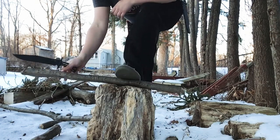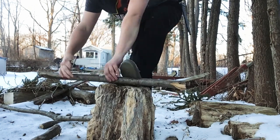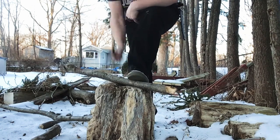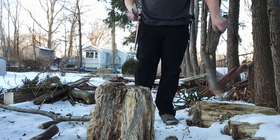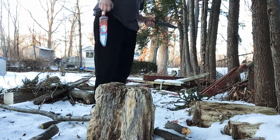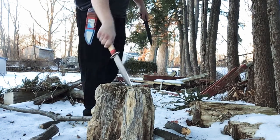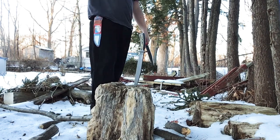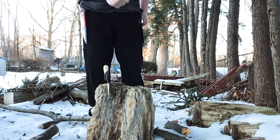I should probably mention that a lot of stuff is kind of frozen. Some drop tests — nice, another one. You could probably hear the difference. This one is way lighter.